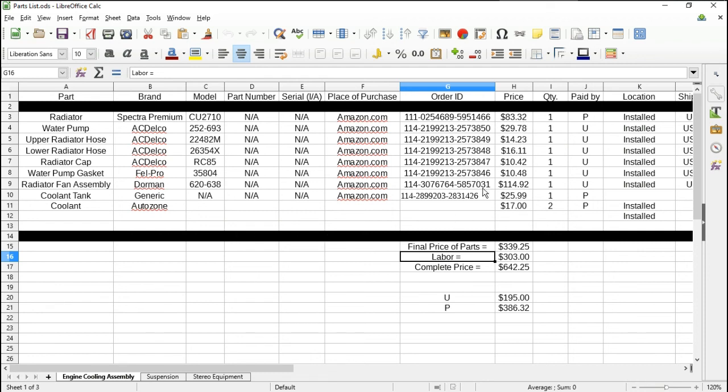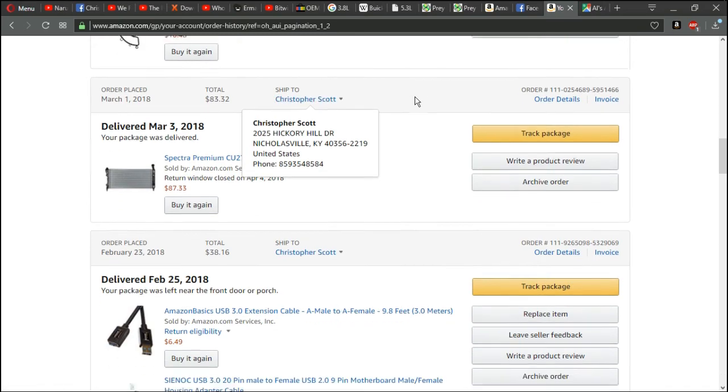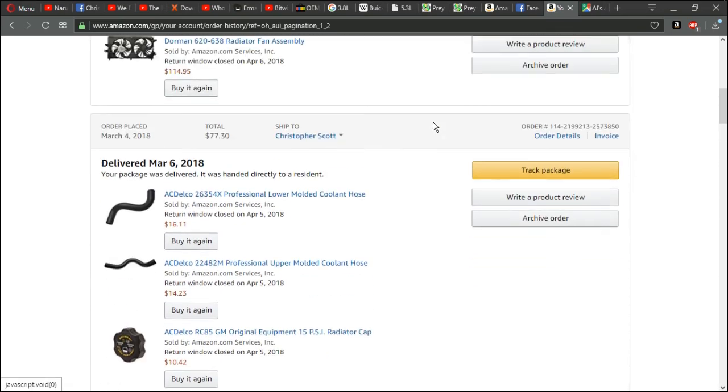This is all the pricing and where I got everything. Coolant was from AutoZone, labor was $303. I still have the receipt which I plan on scanning into the system. Complete price all together ran me $642.25 — that includes parts, labor, everything. About $303 for parts without coolant, and $303 for labor. I can't really beat it given how much I spent on everything, but as you can see I've been doing a lot of work on the car.